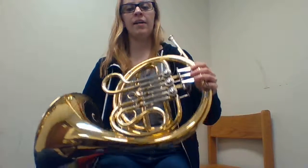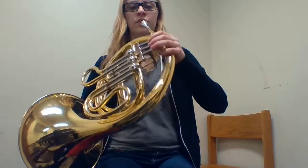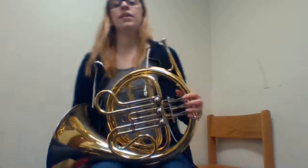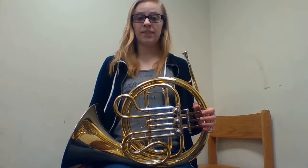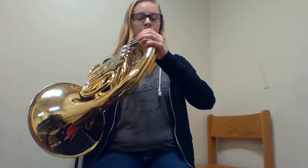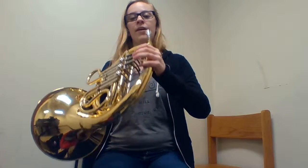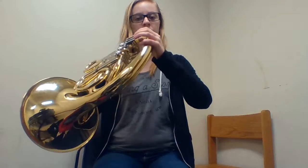You want to make sure that your right hand is basically doing all of the work in regards to holding the instrument up, so that your left hand is completely free to play on the valves. Once you've got that, you want to make sure you're sitting up nice and tall and comfortable enough for you to play. I'm going to hold my instrument up to my face like this — I can't rest the bell on my leg or else the mouthpiece isn't anywhere close to my face. So I'm going to lift my bell off of my leg and hold it up just like that to where it's a comfortable position for me.